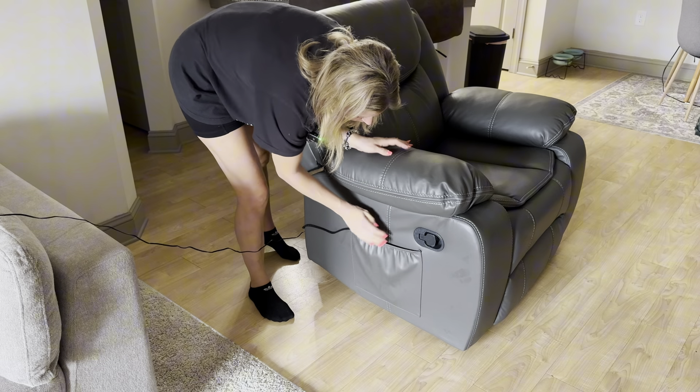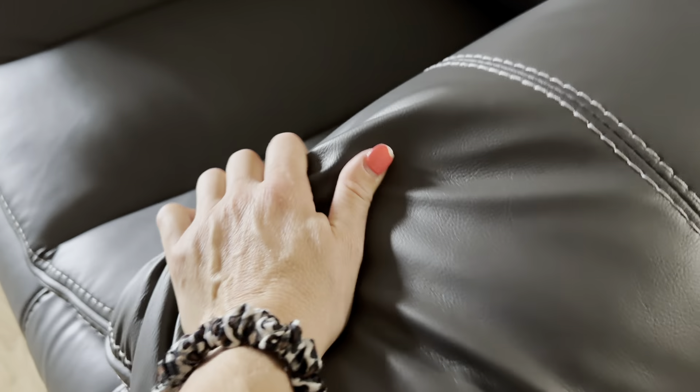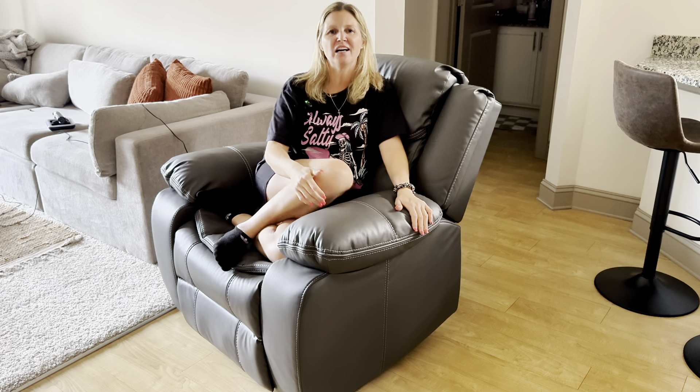When I'm not using the remote, I like to just slide it into this deep pocket right here and kind of hide the cable with it. Here's a closer look — look at how nice this is, you guys; see how much cushion this chair has.